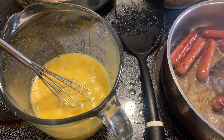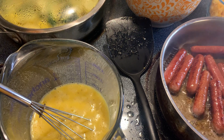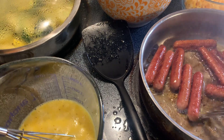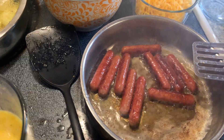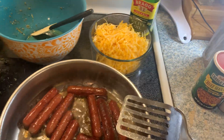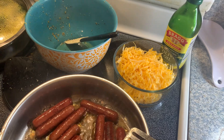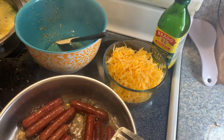Breakfast is almost done. I want y'all to see that it don't take a lot of money to fix you some breakfast. You can take time to fix you some breakfast or you don't have to go through a drive-thru and spend all your money. You'll be full. I'm just gonna put some of this stuff off the counter so I can have some room.